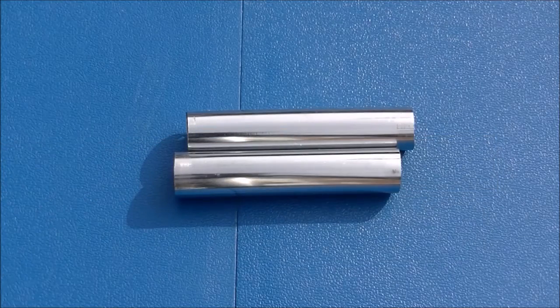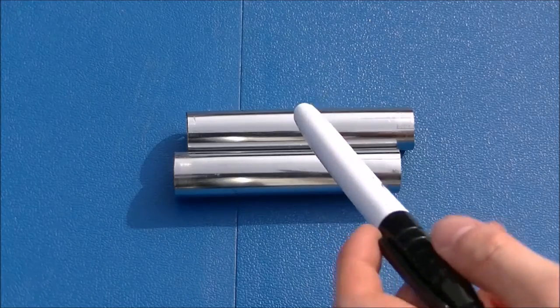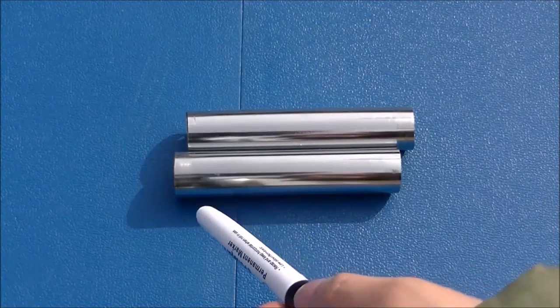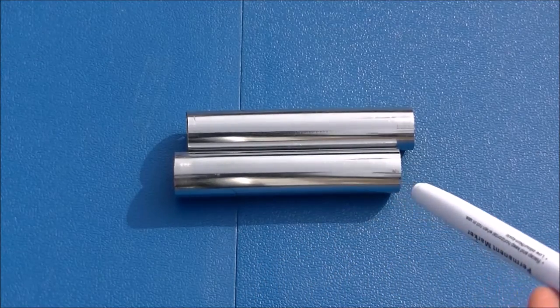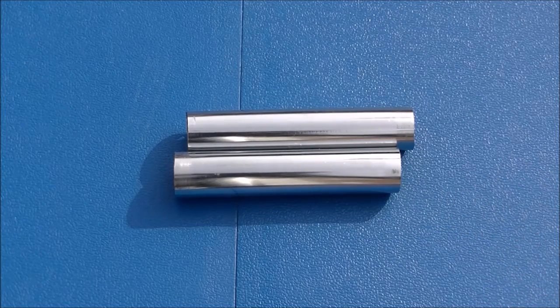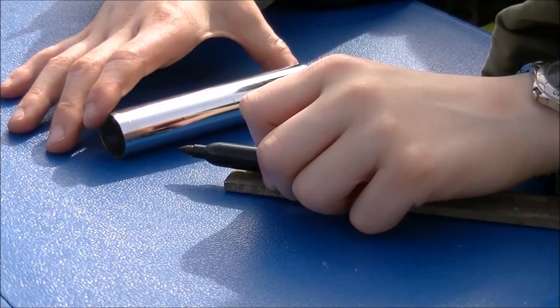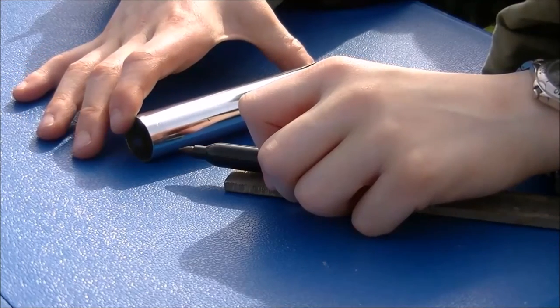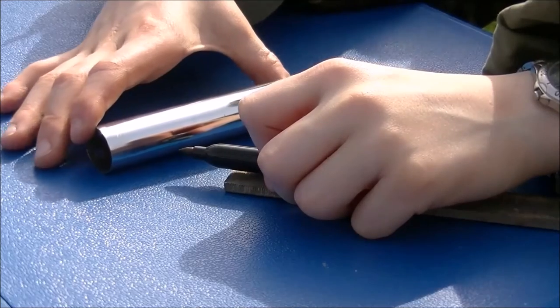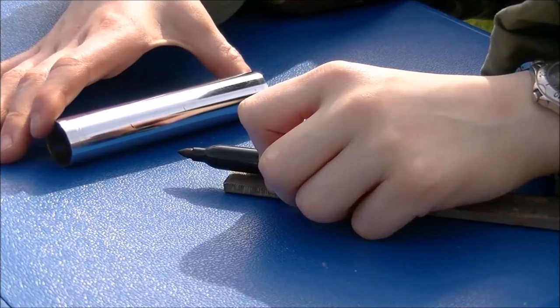Now that we have cut two equally-length tube pieces, we need to draw a line down the centre of each piece of tube and mark four equal points on them — these are where we're going to drill our holes. If you rest your pen on something like this metal file, it lifts your nib up off the table. You can now move your tube along the pen, dragging it, and this draws a central line down your tube.